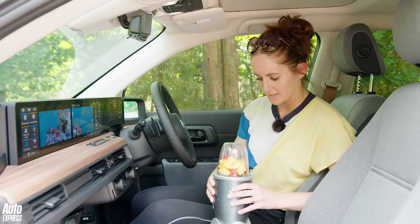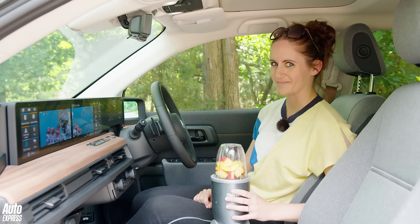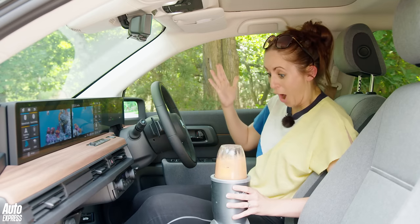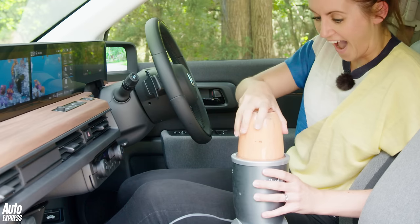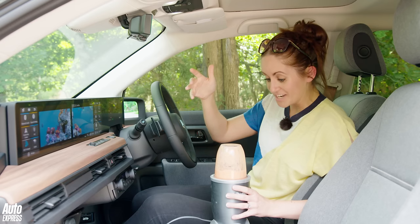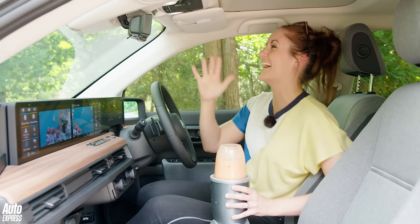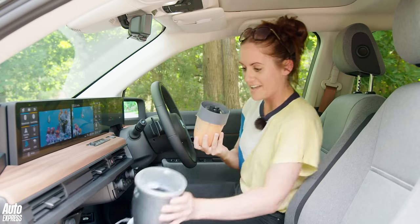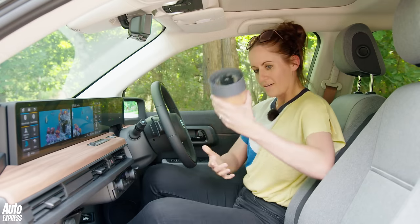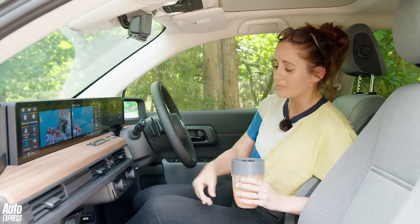HDMI so you can plug in your PlayStation — and a three-pin socket, which I happened to connect to my blender. Shall we make a smoothie? I genuinely didn't expect that to work — and it worked. That is so good.